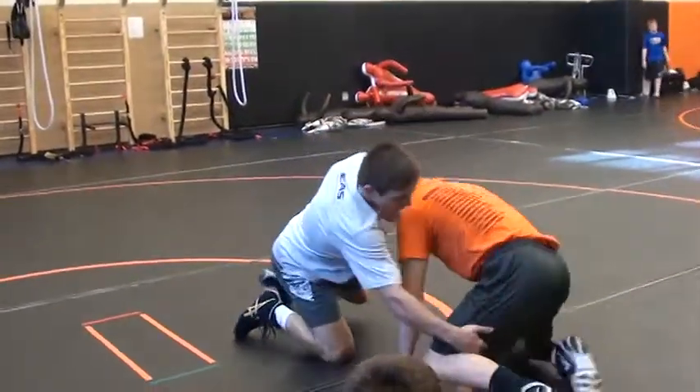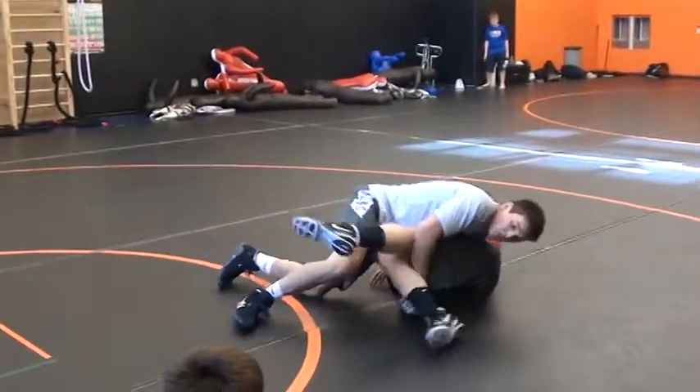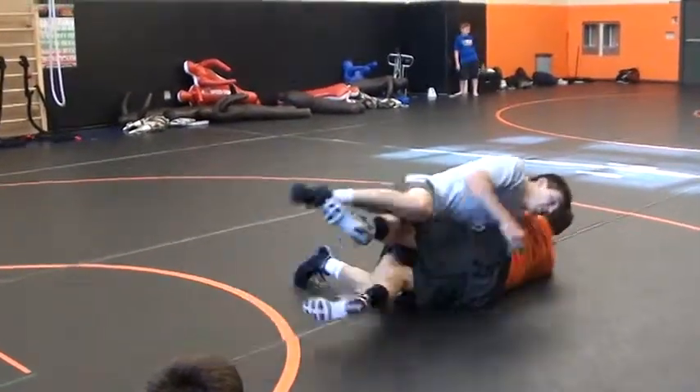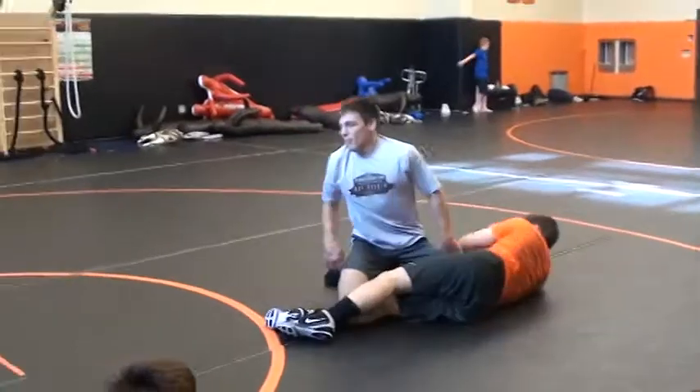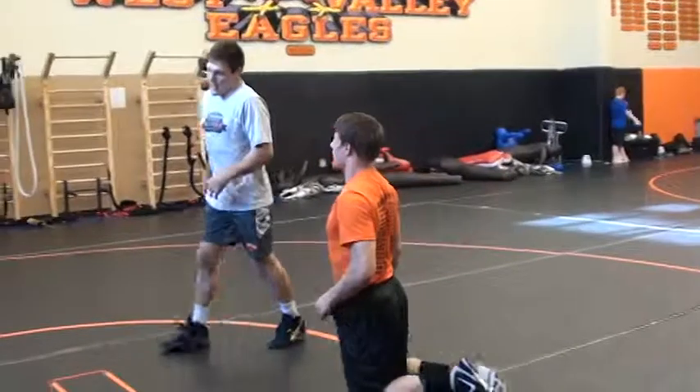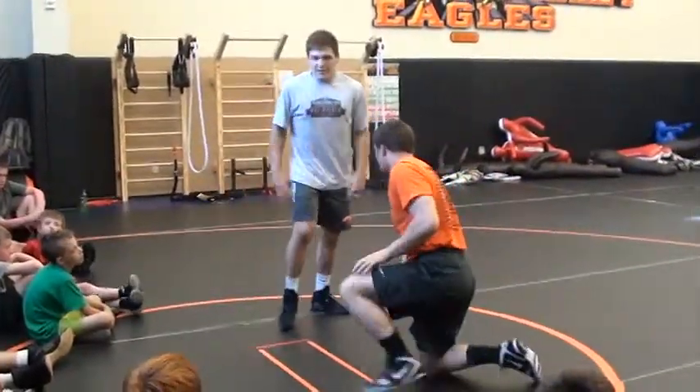You score on the edge — boom, you're here. Get two points. Keep your foot in if you're in college. You wear 30 seconds off the clock, then go out of bounds and start there. Fast finish — we're going to score on the edge, get like a 10-second advantage.